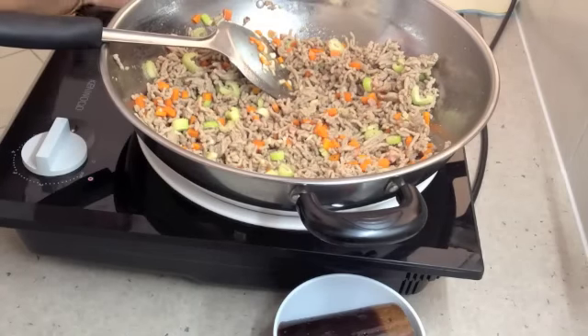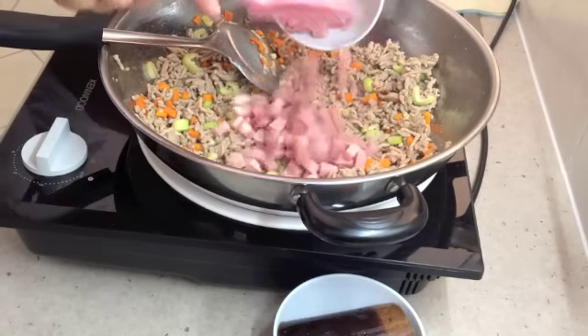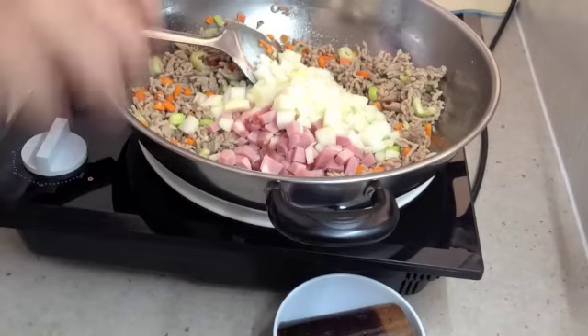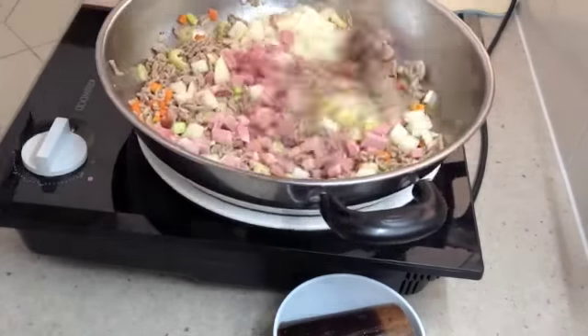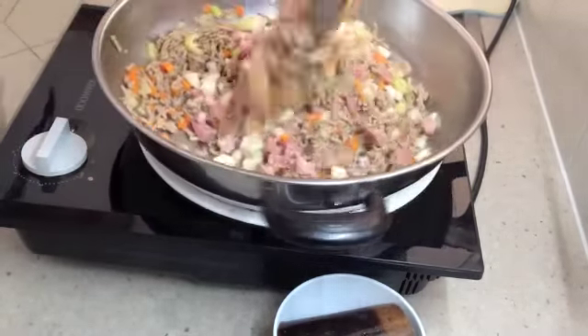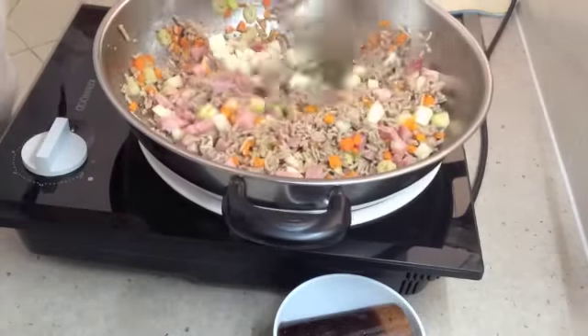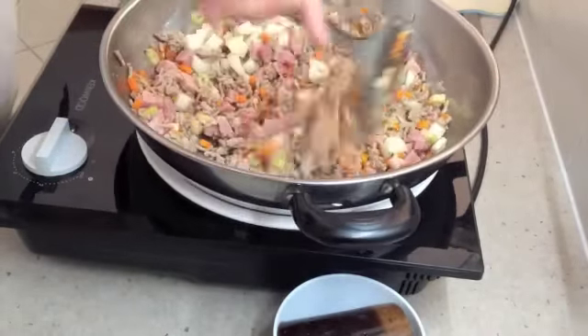Our carrot and celery is starting to soften. We're going to add our chopped ham and our chopped onion and move that all around. Then we're going to put a lid on it just to let those flavours amalgamate and soften those vegetables slightly before we continue with our sauce.